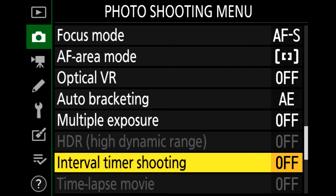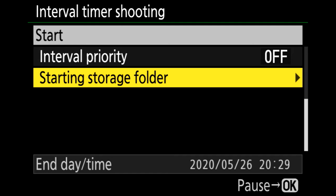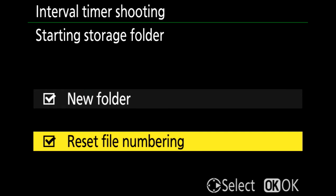Let's go to interval timer shooting on my Z50, starting at the bottom of the list and working up to the start button. Starting storage folder: I like starting time lapses in a new folder of images — this helps a ton when reviewing images later, especially if your memory card has a mix of different time lapses and one-off stills on it. I also reset the file numbering. Why? If your image counter is at 9950 when you start, it's going to roll back over to zero during the time lapse, which is a minor pain when sequencing images later.